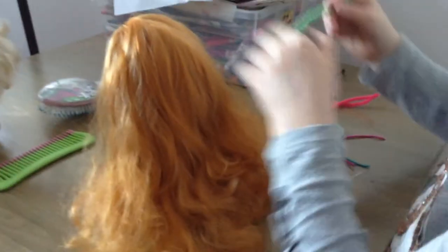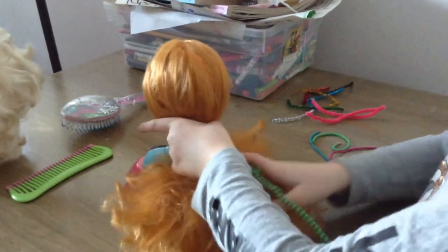Okay, what are we going to be doing today, Jillian? We're going to be styling Anna's hair.